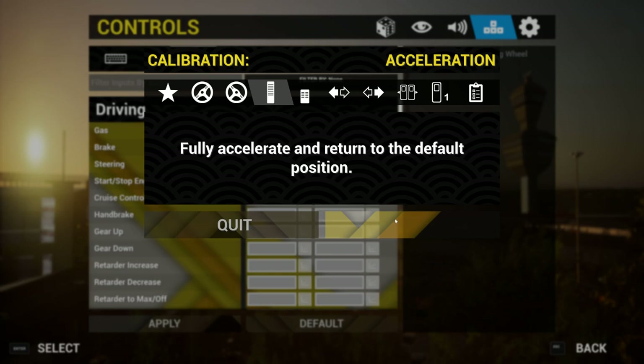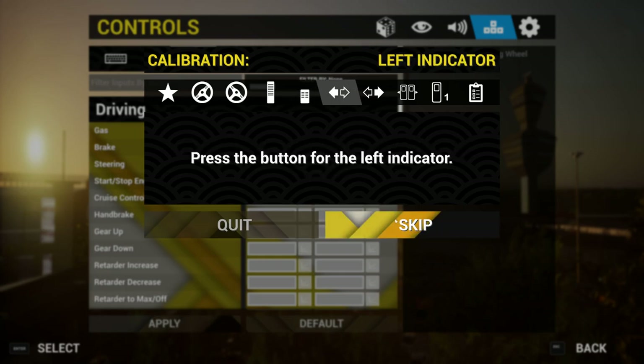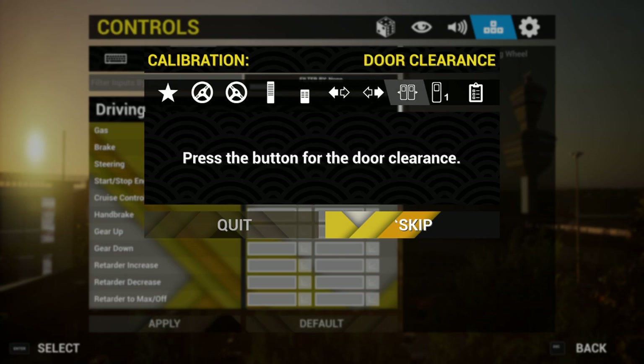Now I press down on the accelerator, lift my foot off, and then do exactly the same with the brake — lift my foot off. Then I do the indicator for the left, indicator for the right. I've got door clearance on my wheel which can be anything. I'm using the Thrustmaster, which is a PlayStation wheel, so I'm going to press Square — you can press anything else you want; it's entirely up to you how you bind the keys on the wheel.